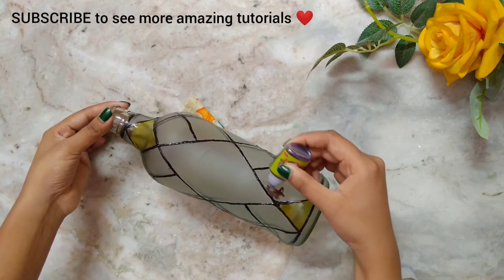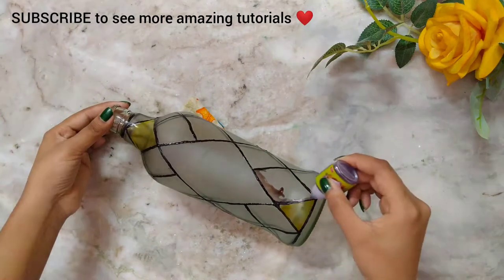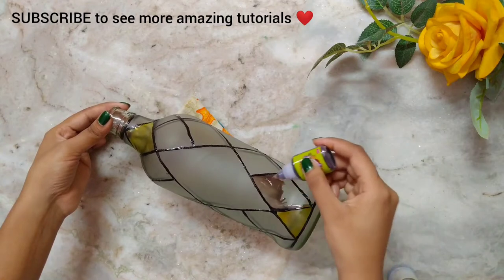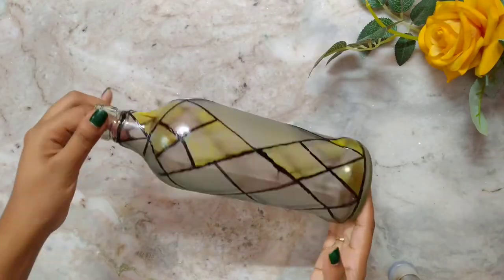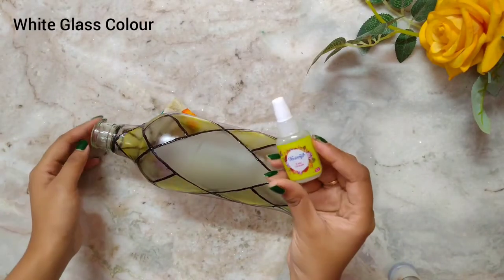I have added more tutorial on glass painting bottle art in my channel — you can go and check it. If you want to see more amazing and unique artwork, please subscribe to my channel and don't forget to press the bell icon to get notified whenever I upload new videos. I am adding white glass color here.